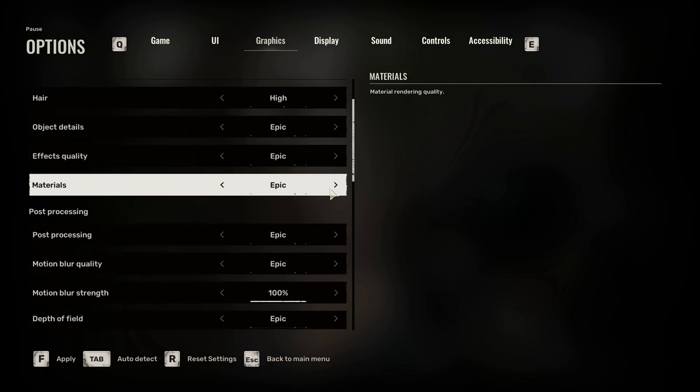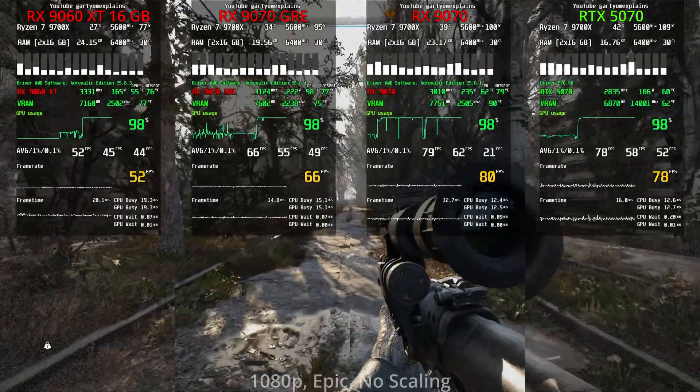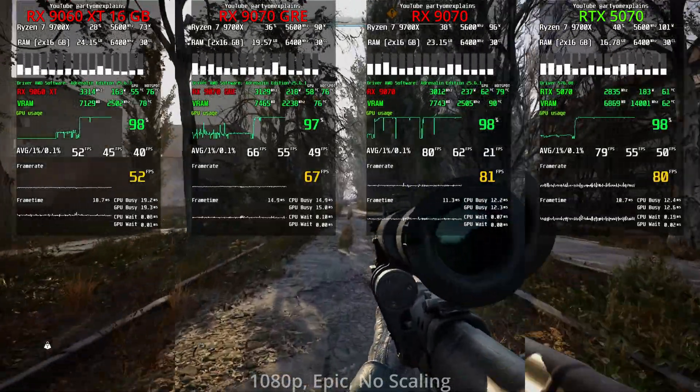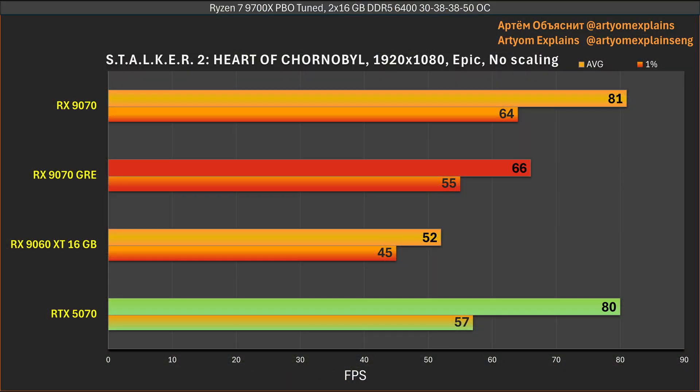In Stalker 2 at Epic settings with upscaling disabled, the RTX 5070 is almost as fast as the RX 9070, and the 9070 GRE is very far behind. If Stalker 2 is your favorite game, you should probably prefer Nvidia.